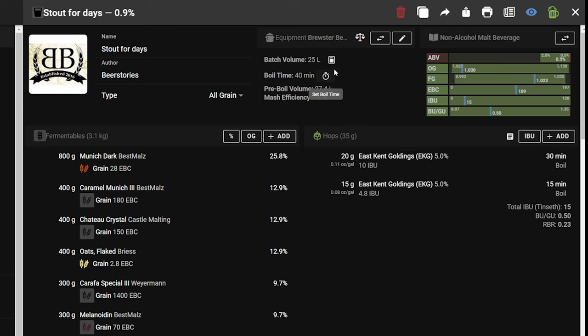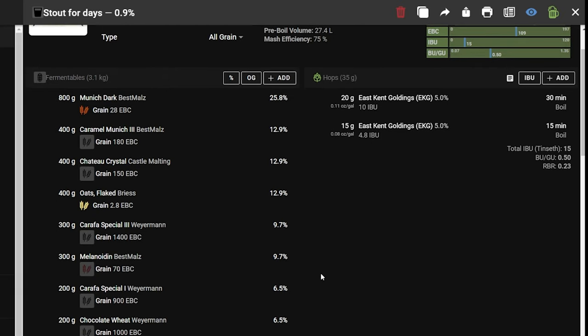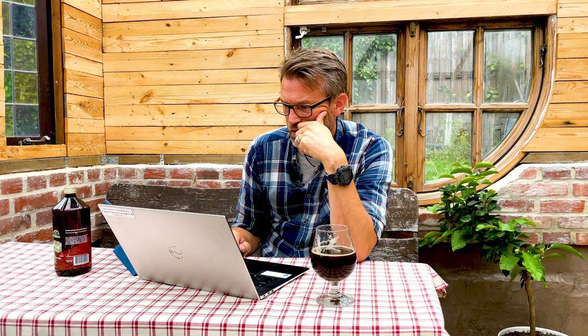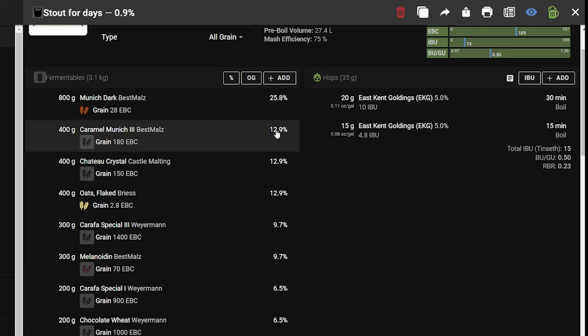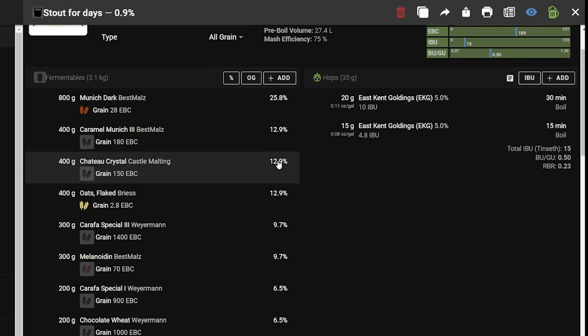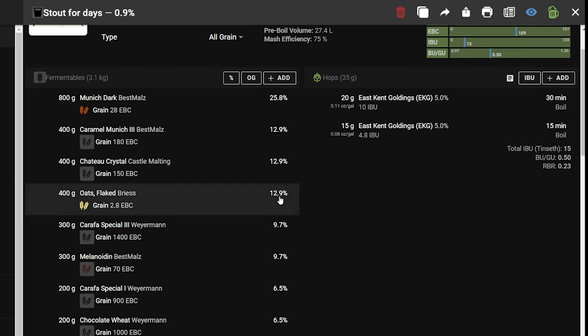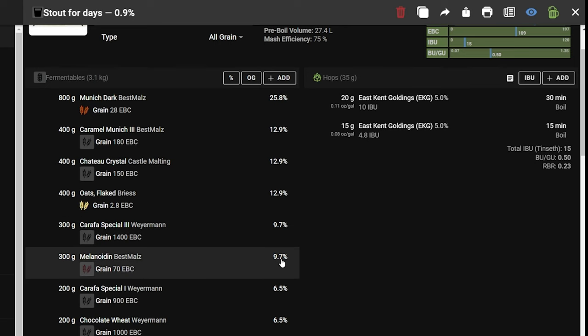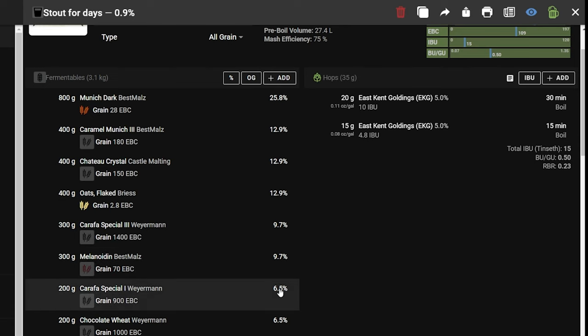The recipe is for 25 liters or six and a half gallons. The grain bill is: about 25% Munich, 30% dark Munich, 13% Cara Munich, 13% Crystal 150, 13% flaked oats, about 10% Caravan Special 3, about 10% Melanoidin, about 6.5% Caravan Special 1, 6.5% chocolate wheat, and 3% roasted barley.